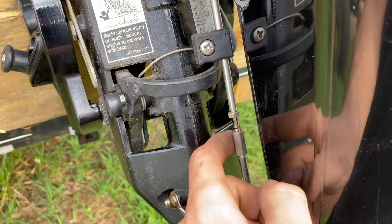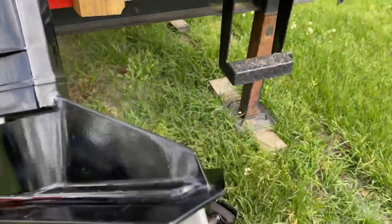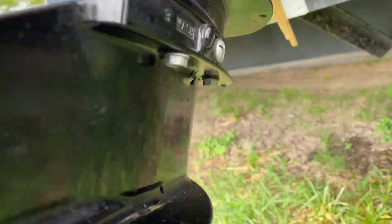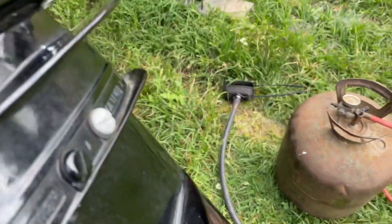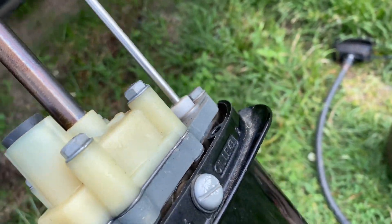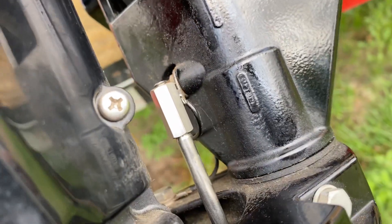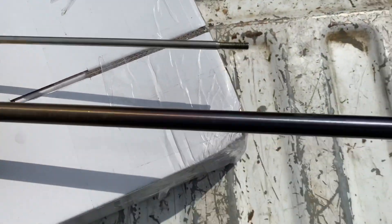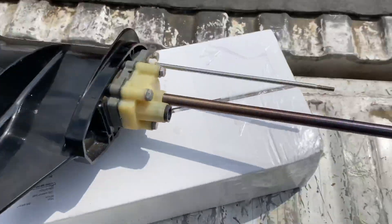Just go ahead and unscrew it all the way, and you'll see right there it's disconnected. Now your shift shaft is disconnected from the lower unit, and the only thing left to do to get the lower unit off is there's four 10mm bolts, two on each side. Go ahead and undo those. Once you get all the bolts out, the unit should just pop right out. You might have to undo this lock nut as well. The lower unit is off — I put that nut back on the motor so it doesn't get lost.